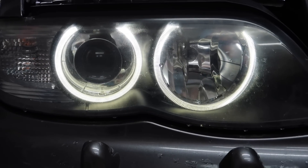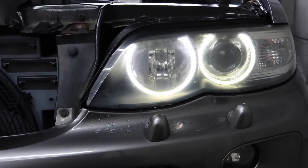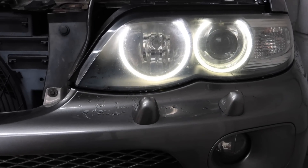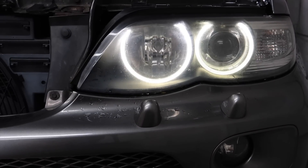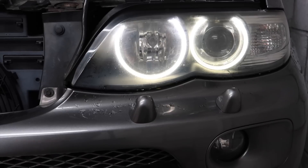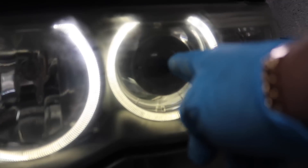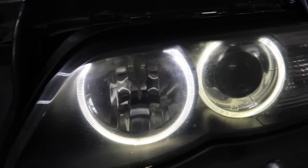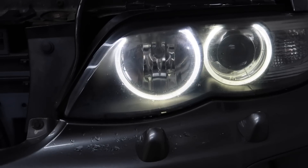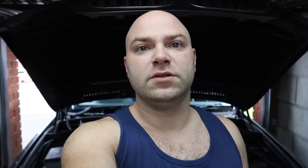It looks so much nicer compared to the dull yellow that was there before. That's why this upgrade is really beneficial — it gives the car a nice, younger look. These are always on as sidelights and they stay on even with your full beam and main beam, so it is worth changing them. We're also going to be upgrading the main beam headlights — the dip beam — to LEDs later on to give them a nicer look as well as they come through the halo rings.